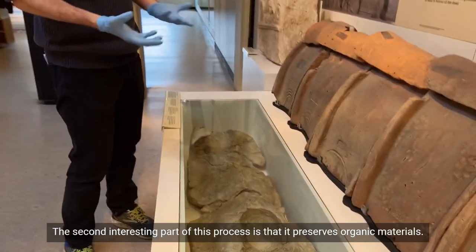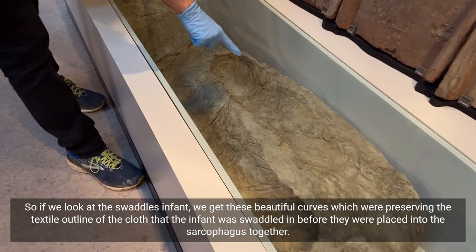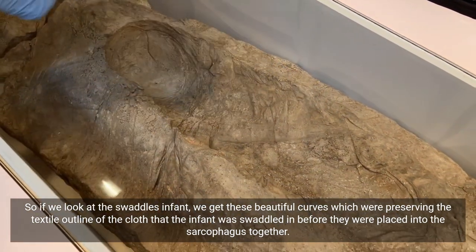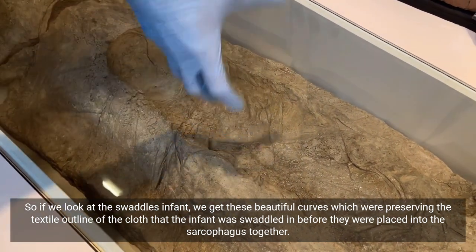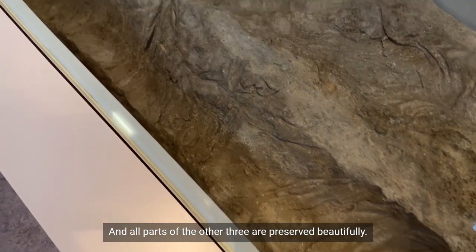A second interesting part of this process is that it preserves organic materials. If we look at the swaddled infant, you get these beautiful curves which are preserving the textile outline of the cloth that the infant was swaddled in before they were placed into the sarcophagus. And all parts of the other impressions are preserved beautifully.